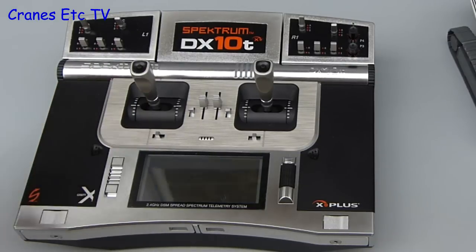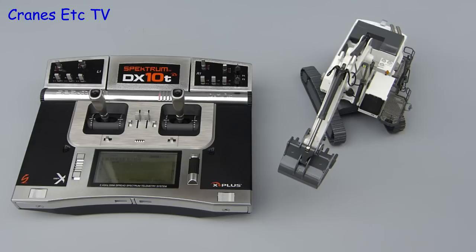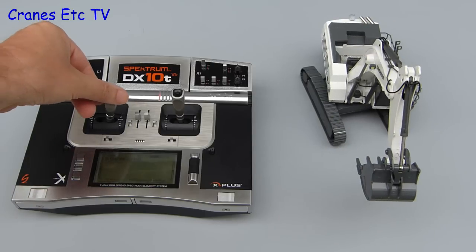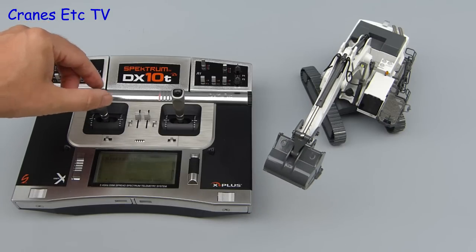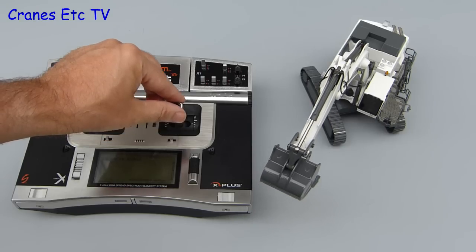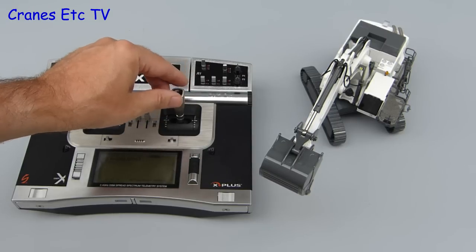Let's start by switching on the transmitter. When it starts up, the Liebherr R9100 profile appears in the display screen, and then we can push the button to power up the model. As you can see it took a little twitch to announce it was awake, but that will be corrected in the next version of the software. The model can be slewed from left to right by moving the joystick, and the same joystick controls the movement of the stick. Moving to the other joystick: it controls the boom up and down, and side to side gives you the bucket in and out.